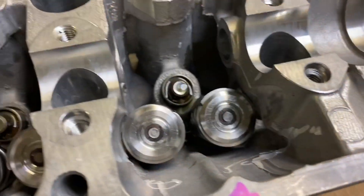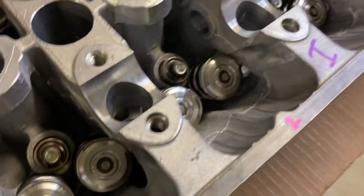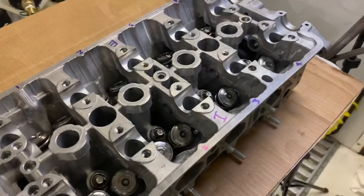Here's a better view of each one of the lost motion assemblies. If you're wondering what type of oil to soak them in, use whatever oil you're going to run in your vehicle. Just make sure it's fresh and clean.